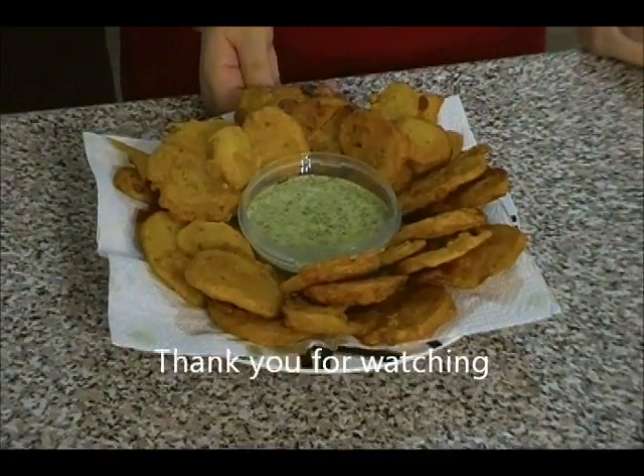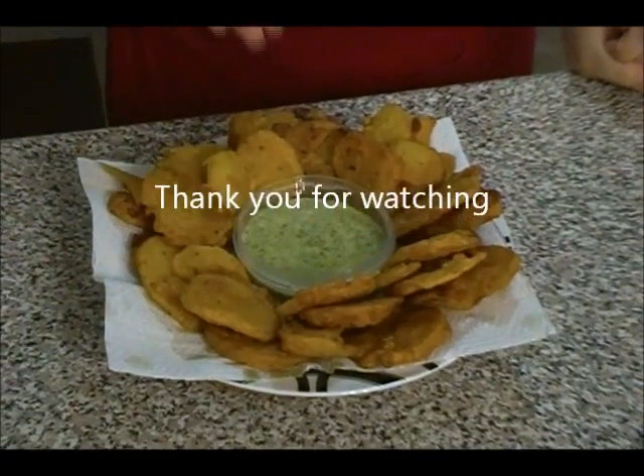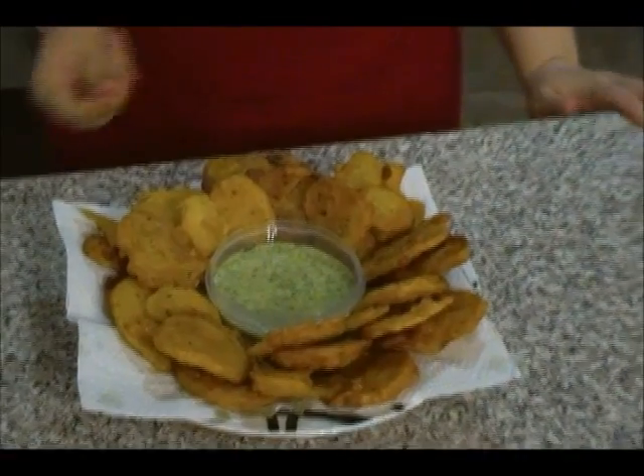The Afghan potato pakara is ready with the creamy green chutney. I hope you guys get a chance to try this dish or snack. Thank you very much for watching today's show — please do subscribe.